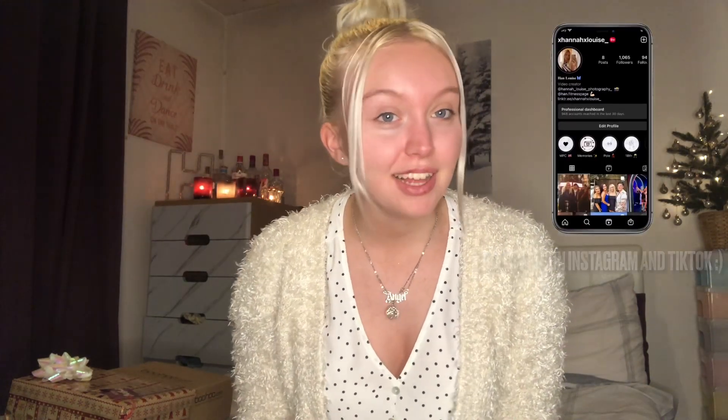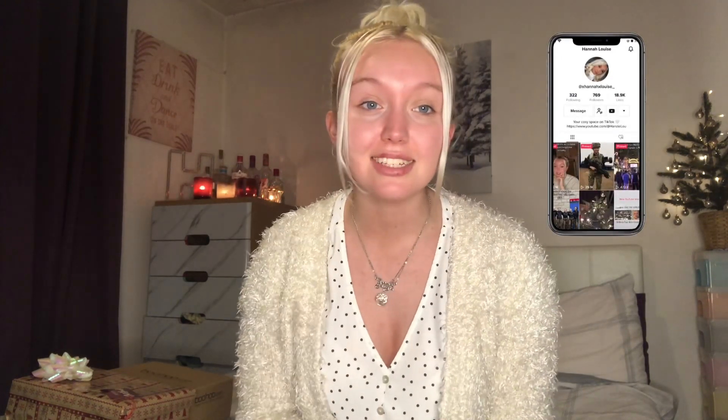Hello everybody and welcome back to my channel, or if you're new here, hello! My name's Hannah and I make new content every Tuesdays, Thursdays and Saturdays, so if you want to see more stuff like that be sure to subscribe.